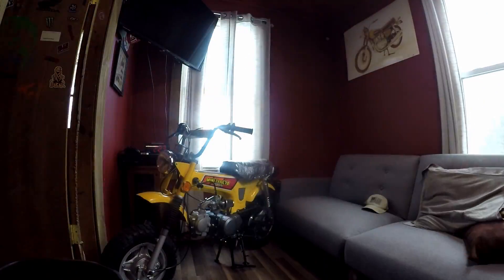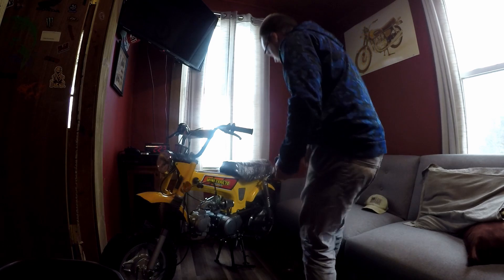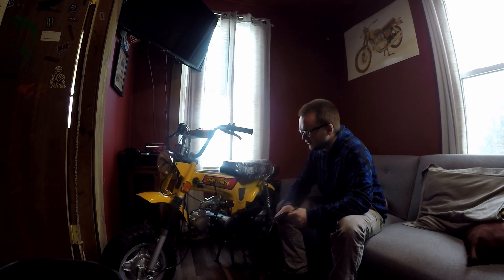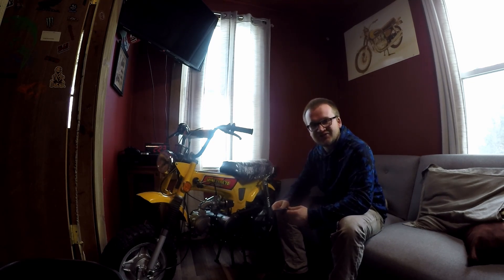It's kind of hard to see but yeah, it's a very nice bike. This video is just going to be really quick — I just want to show you a quick overview of this thing before I sell it, and also so I can look back on it because I'm going to miss it.